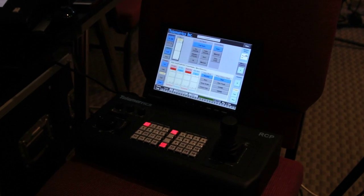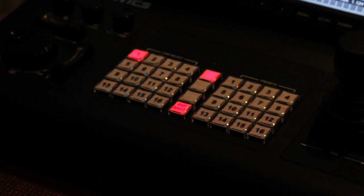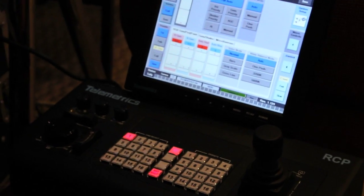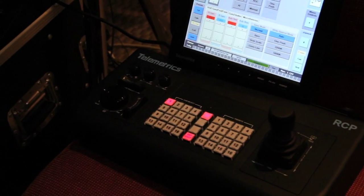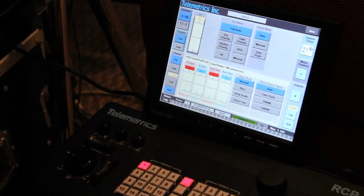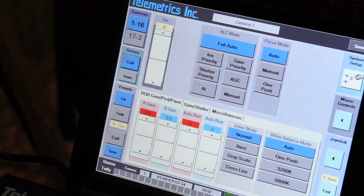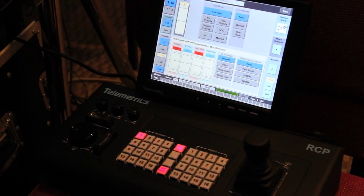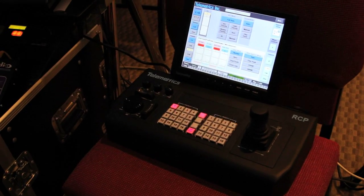This is the third device — the RCP, the new robotic camera control. It can control 16 cameras and you can select each camera from it. So this RCP will be able to control all the cameras that we have. You will see some tutorial videos after this, and Mike Cuomo, the engineer from Telemetrics, will be telling us about all this equipment.